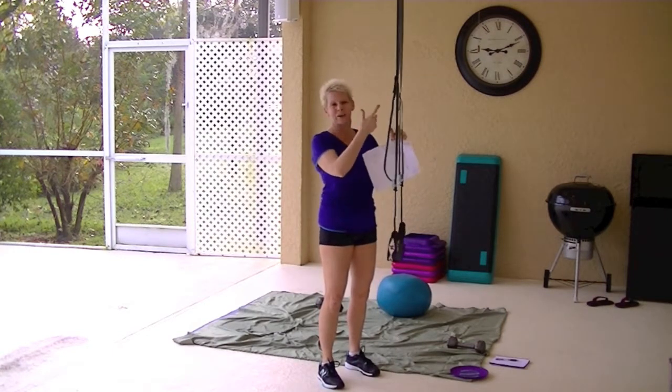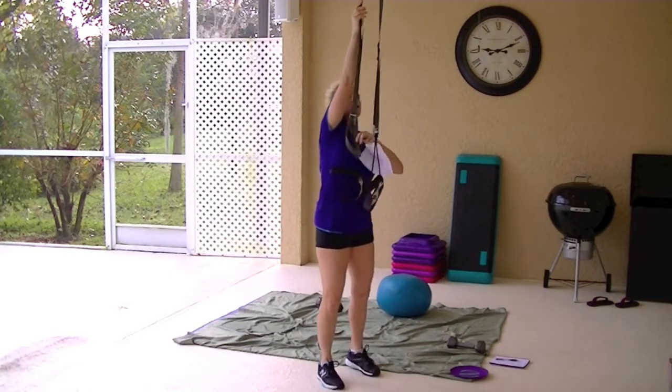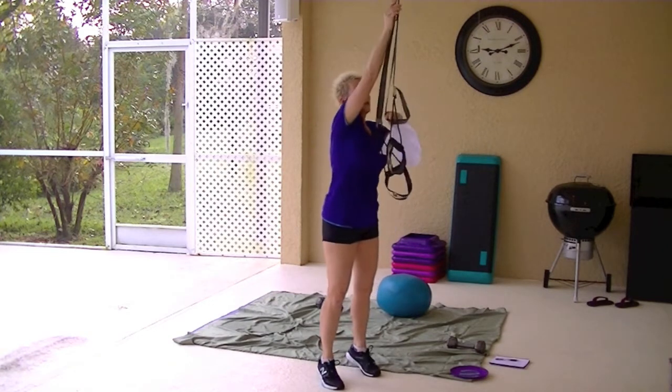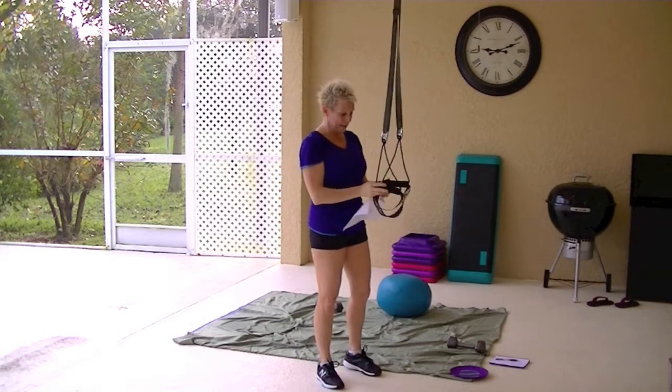So instead of a one-step process, mine is a two-step process where you slide the straps, and then you pinch and adjust them. That's really the only difference, and the handles are the only other difference that I can find in these.